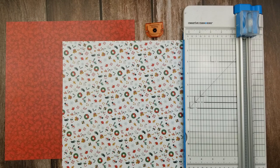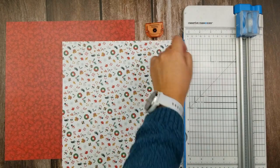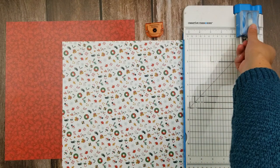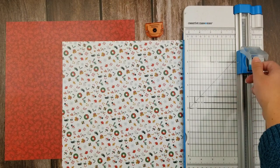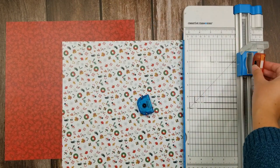To do this all you're going to need are two sheets of paper, your 12-inch trimmer, scoring blade, and then your tape runner. For me I'm using two designer sheets of paper. You could swap out one or more of these with cardstock if you like. The first thing we're going to need to do is switch out our scoring blade. We actually won't be making any cuts with this project so you will only need your scoring blade.